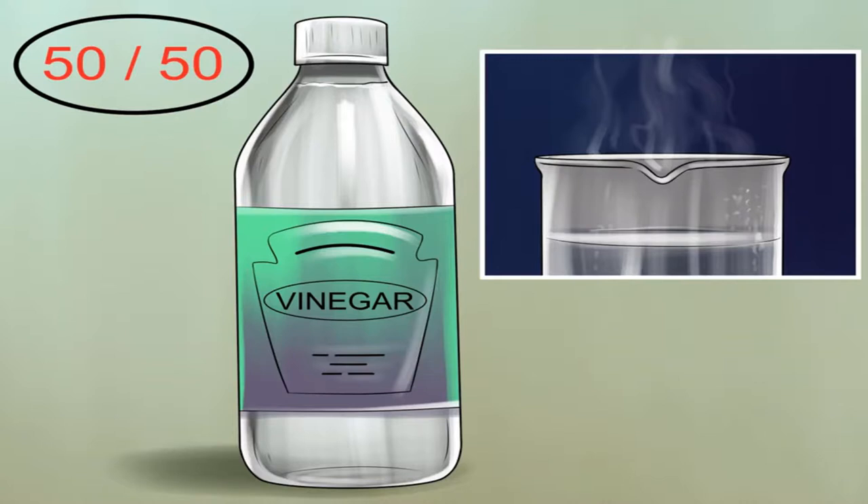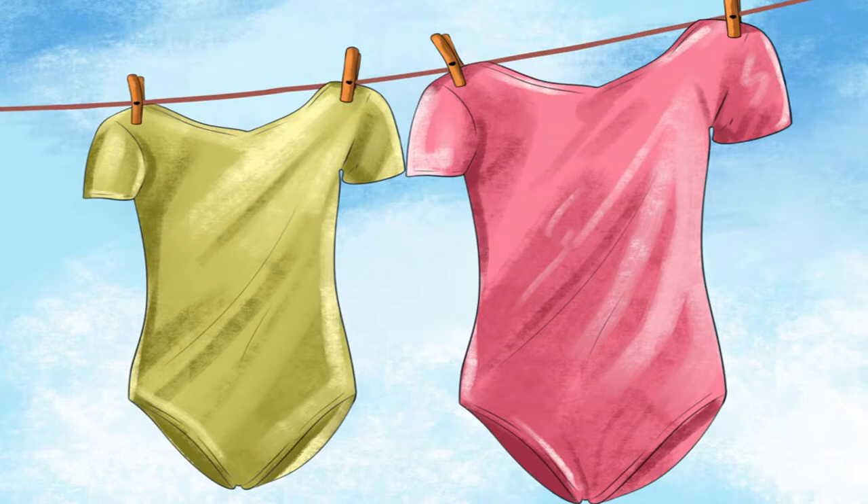Add vinegar to the laundry. Once the washing machine has filled with water, you can add vinegar to ensure that the mold is removed. Pour in three-quarters of a cup (177 milliliters) of white vinegar to your load of laundry. Vinegar will also remove any unpleasant mildew smell that the moldy clothes have accumulated.